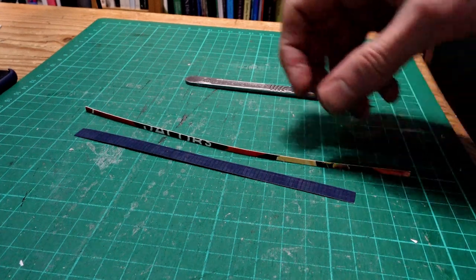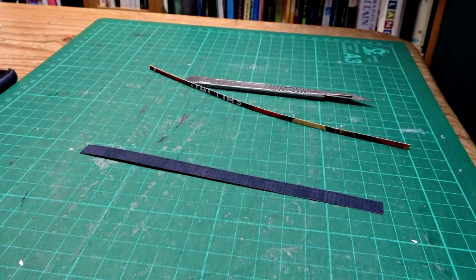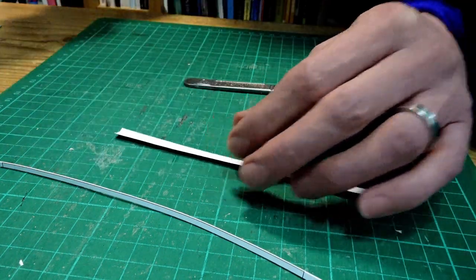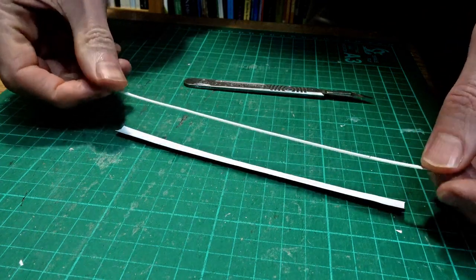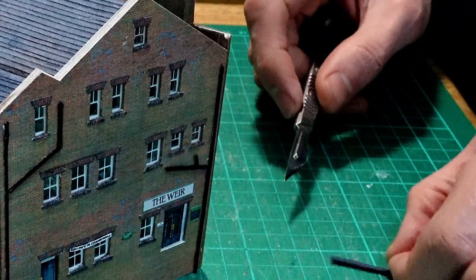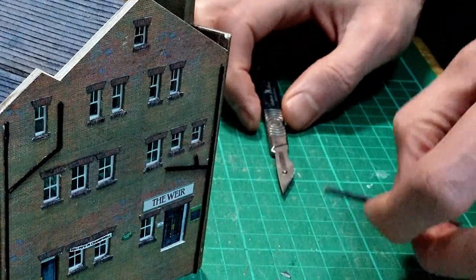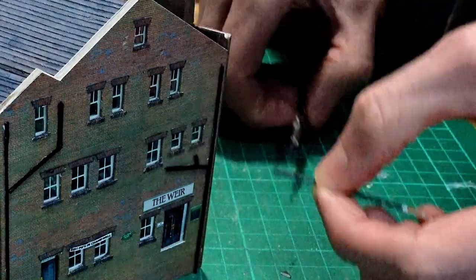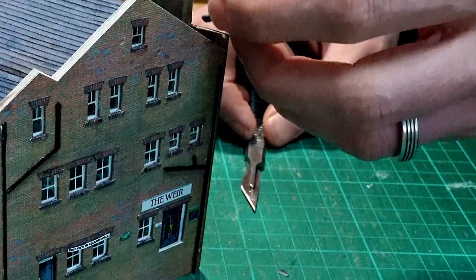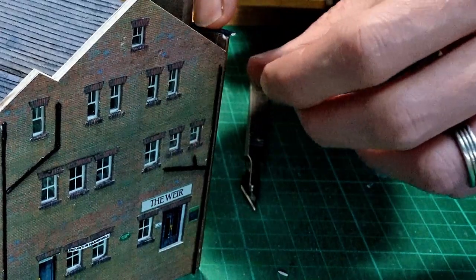Once the front and the back were on it was time to add the capping for the parapet. For this I just use a thin strip of card and a strip of Scale Scenes texture from the dark random ashlar sheet. I place the strip of card in the middle of the strip of paper and fold the paper around it. Once the glue is dry it's simply a case of cutting parts to the right size to fit along the roof. I use just eye, not measurement - get it about right, slice a little bit off and place it onto the building. Sometimes it takes a little trial and error, shaving off bits to get it right.